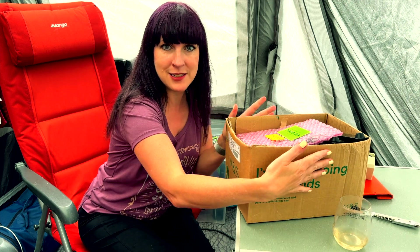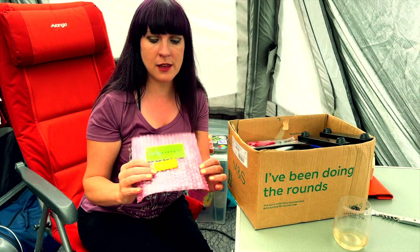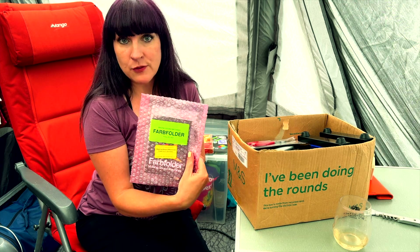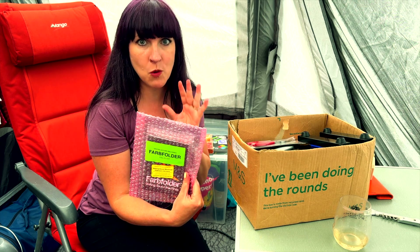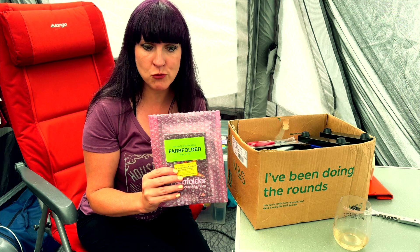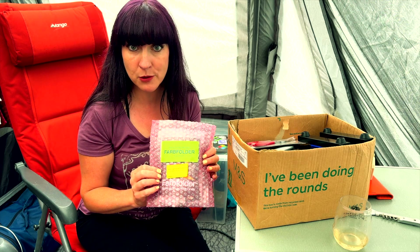It fitted into this nice little tiny little box, so I couldn't resist bringing it away. And I am going to be making the Farb Folder by Making the Sound Machines. This is very similar to the Farb Shaper, so it should be quite simple for me to build. I know I've used that word before and I've had a complete disaster, but hopefully this should run quite smoothly today. So let's see how it goes.